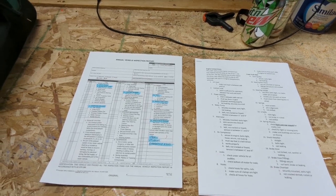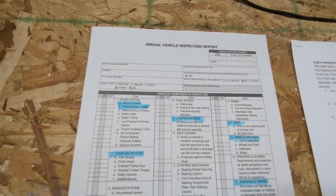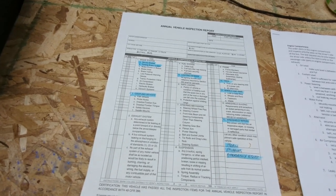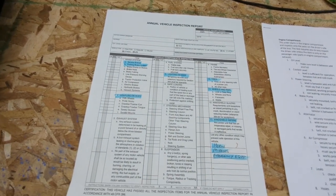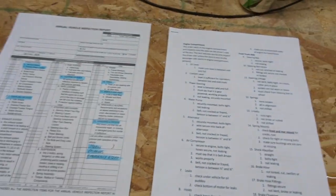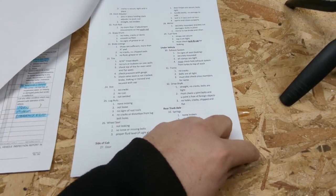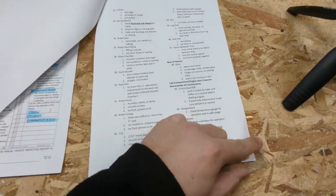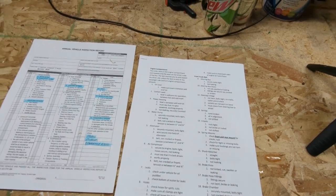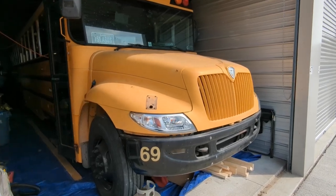These are the two forms we're going to use. The first on the left is the annual inspection report — a generic form you can download off the internet. I've highlighted in blue the items required by federal code for the driver's daily walk-around. The second is a detailed CDL pre-trip checklist, four or five pages long, covering everything required for a CDL pre-trip exam. My bus is a 2006 International with a DT-466E engine and an Allison 3000 transmission.